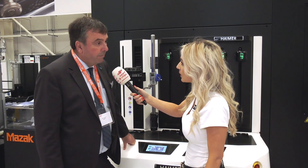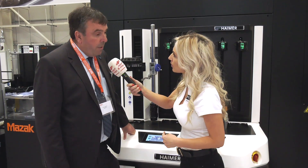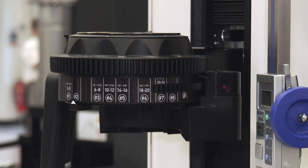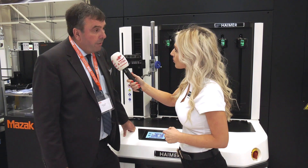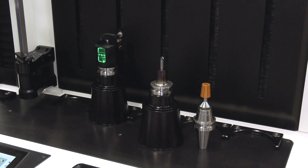Mazak provides premium machines, but you also need premium tool holders — that's where Phil from Haimer comes in. This is the Power Clamp Premium machine, a 4.0-ready machine which works with Mazak's philosophy of connectivity and the factory of the future. Haimer also has a tool pre-setter and a tool balancing machine in the engineering centre — all helping Mazak provide a complete solution with quality tool holders.